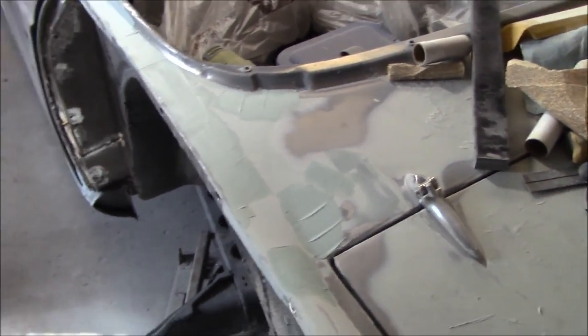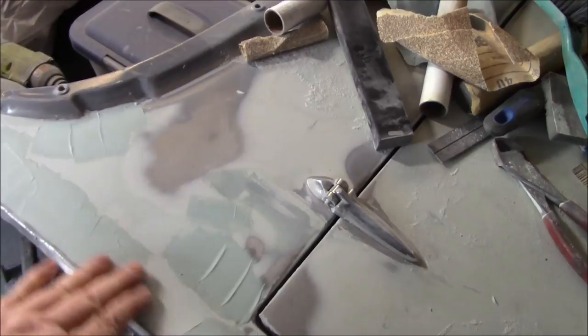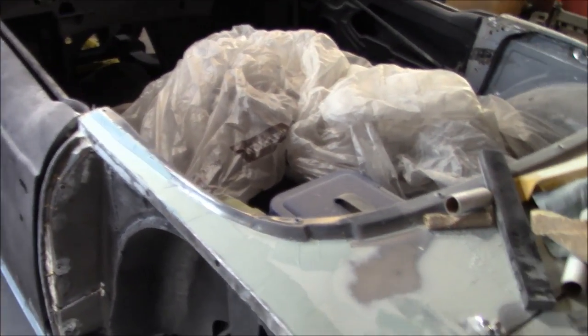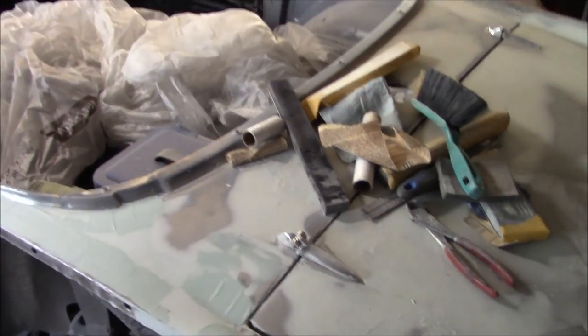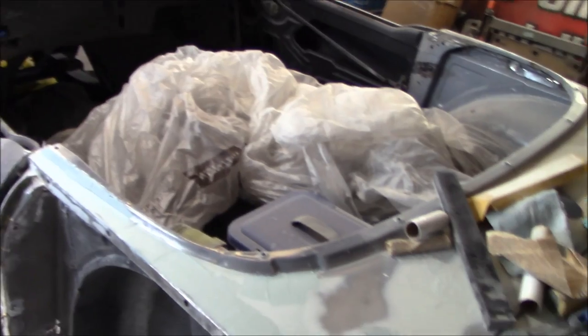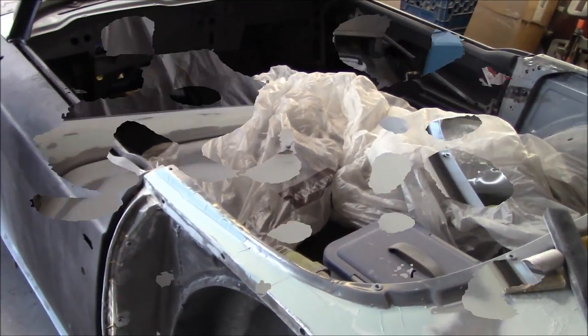I'm going to do a little sanding to clean up the areas where I put a quick coat of filler on just before I left. We're going to sand that down to see where we're at and then continue finding the highs and the lows in this rear section to get it looking a little bit better. Making progress — extremely slow progress, but progress nonetheless.